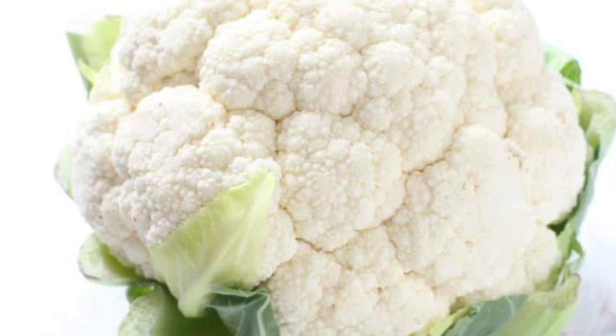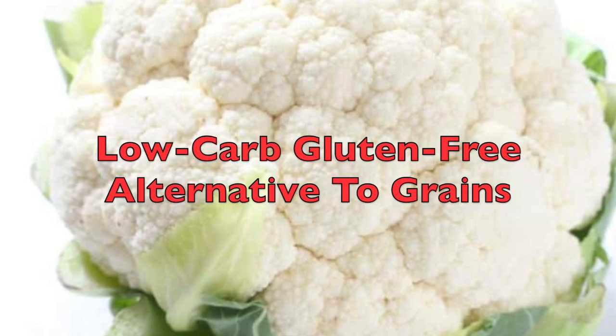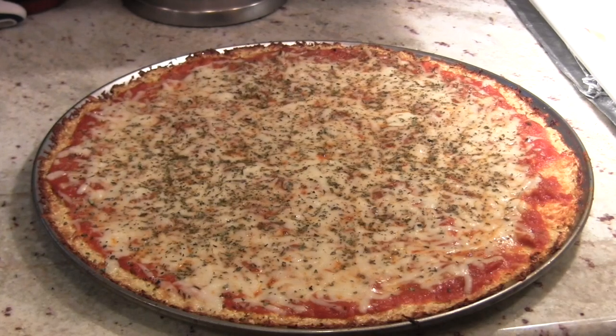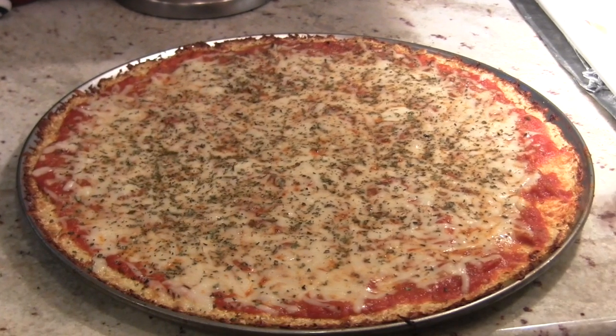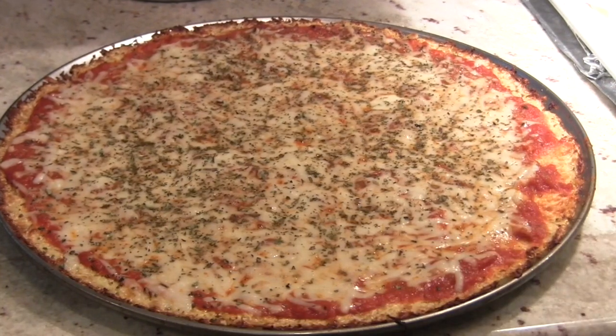So not only is it healthy, but it's an excellent low-carb, gluten-free alternative to grains. It doesn't have a strong flavor, so it's not going to overpower the taste of your pizza. It provides a nice, soft, chewy texture to hold all your favorite toppings.